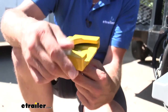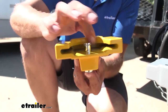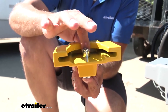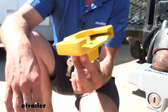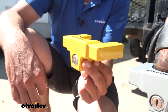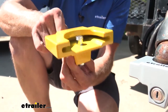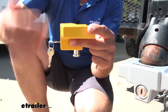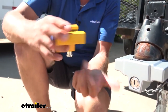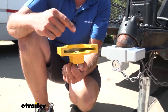The way it works is once we slide this on our coupler, you can see the pin here in the middle — that just comes up and it keeps the lock from being pulled or moved off. At that point, we turn our lock and everything's secured. We can pull out our key, and it does come with two keys. When we're ready to take it off, simply place our key in and you'll watch as I turn it — our tab is going to automatically drop down. So this is a really quick, easy way to get your trailer secured.